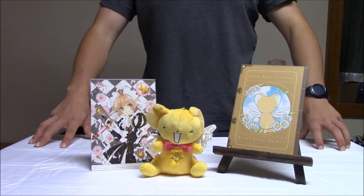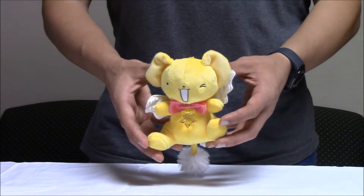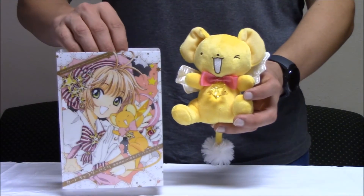The Memorial Box was released in October 2016, and it comes with these three items. First piece is this little 5-inch Kuro plush toy. It's got the little star pin, just like the one on the box.